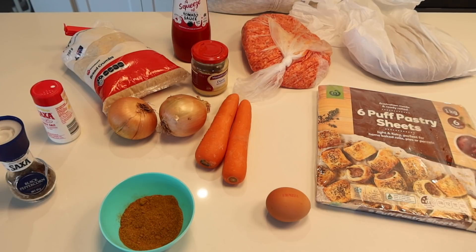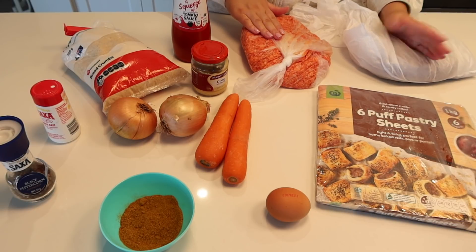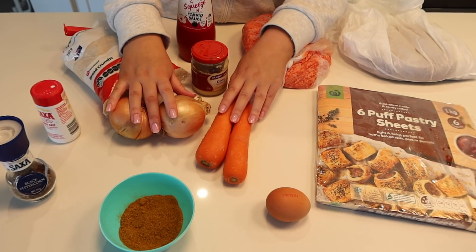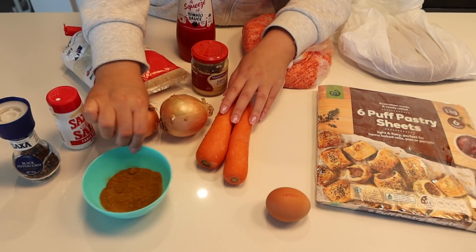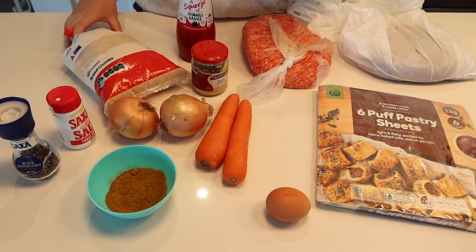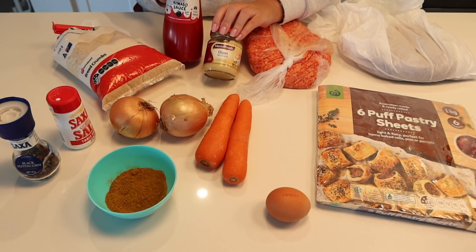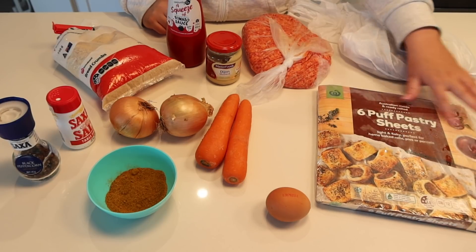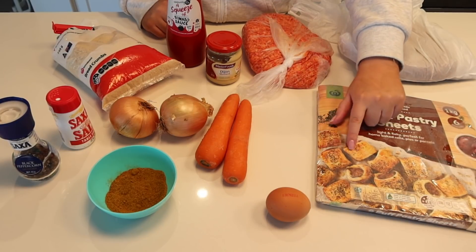So here are all the ingredients that you will need. You will need one kilo of sausage mince and 500 grams of beef mince — I've got a kilo here, I just need to halve it. You will then need two carrots, two onions, some salt and pepper, and some curry powder — this is two tablespoons of curry powder. You'll also need some breadcrumbs, some tomato sauce, and some Dijon or French mustard. Then you will need six sheets of puff pastry and an egg to give it a nice glaze on top.